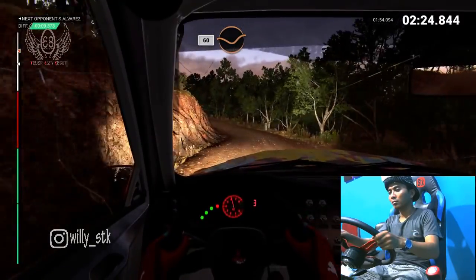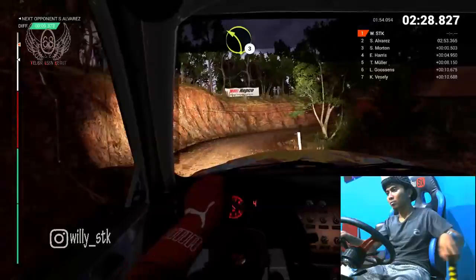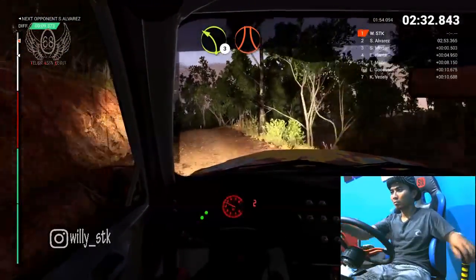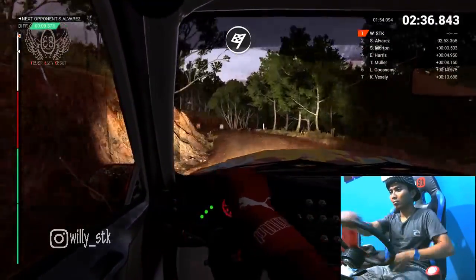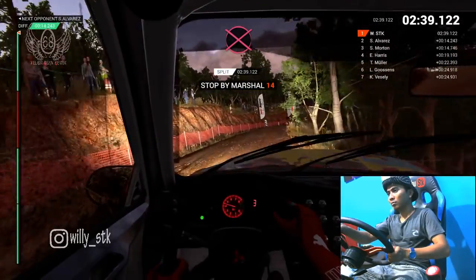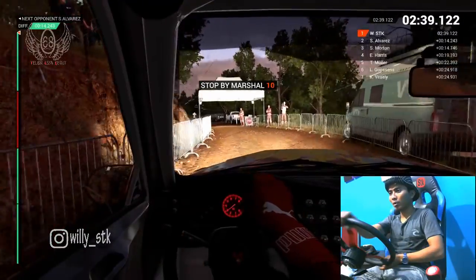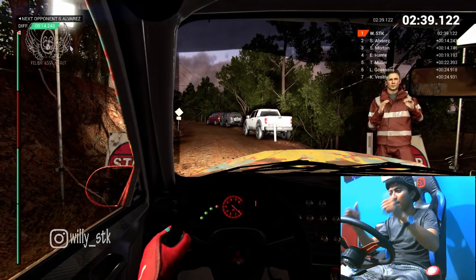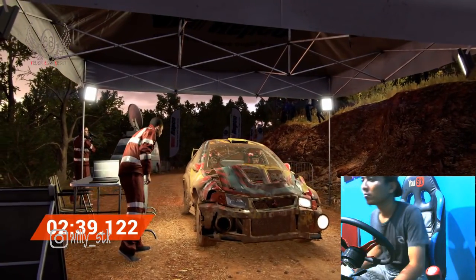Sixty, through dip. Right two, eighty, crest. Left three, left three, narrows. Over finish. Whoa, whoa, whoa — slow down for the marshal. Hey, that went really well — great stage, good work.